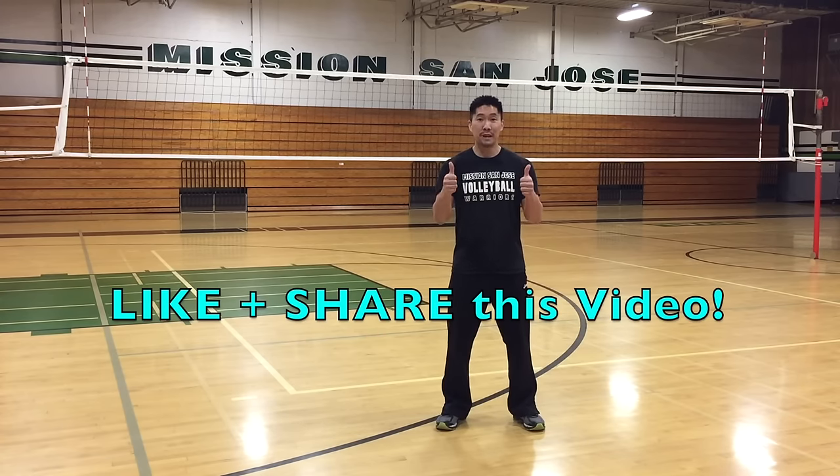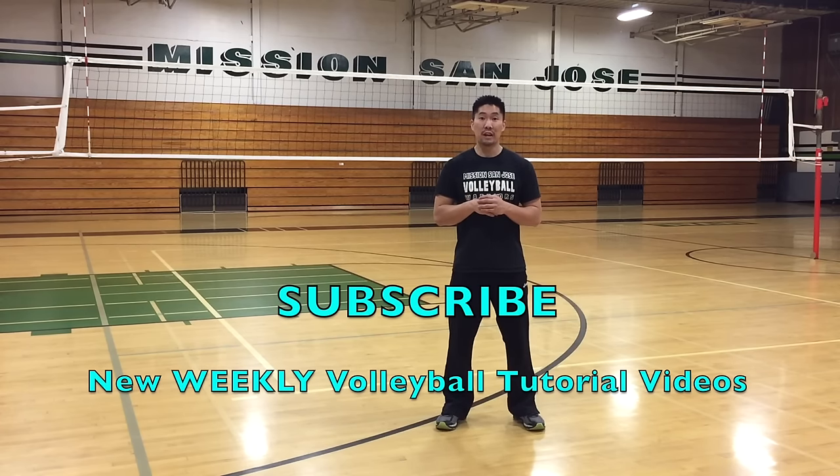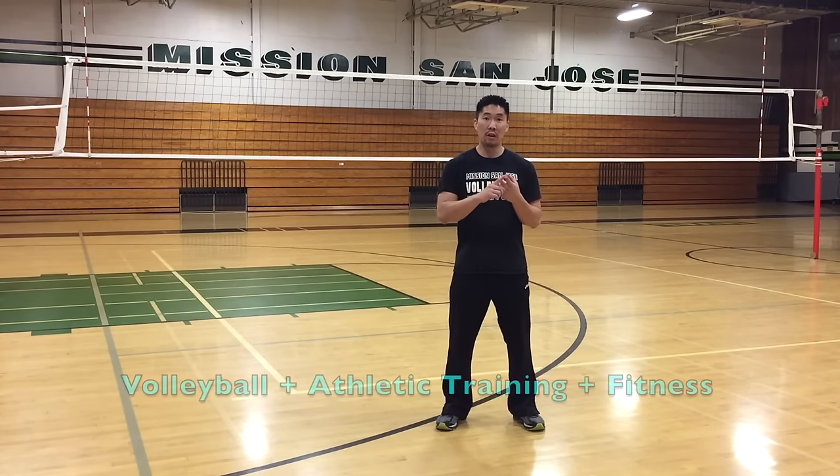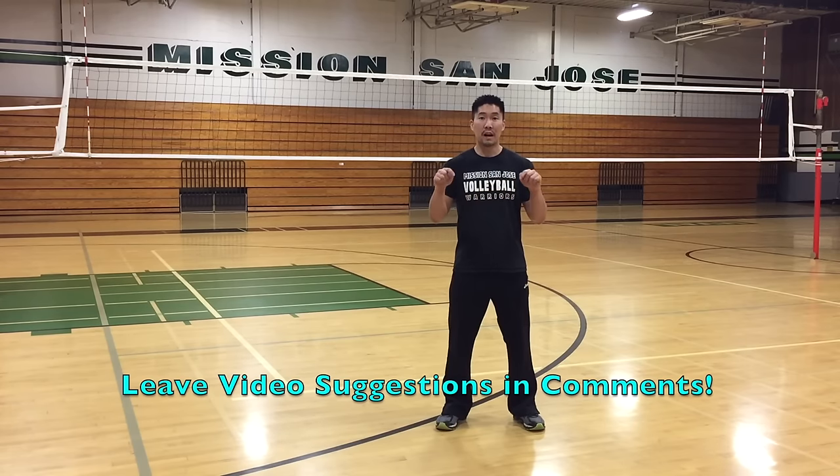Thanks so much for watching this video. If you found this video helpful, please make sure that you give this video a thumbs up and share it with all of your volleyball friends and teammates who would like to learn how to pancake the volleyball. Don't forget to subscribe to this YouTube channel where I'll be releasing weekly tutorial videos just like this one. If you have any other suggestions regarding volleyball, athletic training, or fitness, please leave them in the comments below.